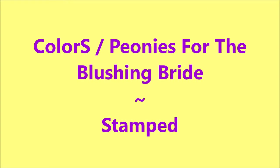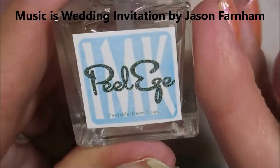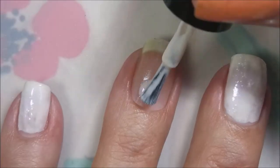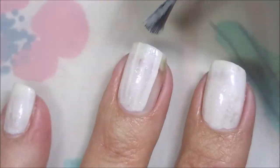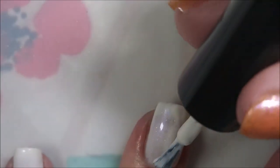Hello my friend and welcome to my channel. Today I've got Colors Peonies for the Blushing Bride. I've started off with Peel Ease and Colors Peonies for the Blushing Bride. This is the other polish from the duo that It's Me Karen 99 has created. She's also the creator of the amazing Peel Ease. I will leave links down below.